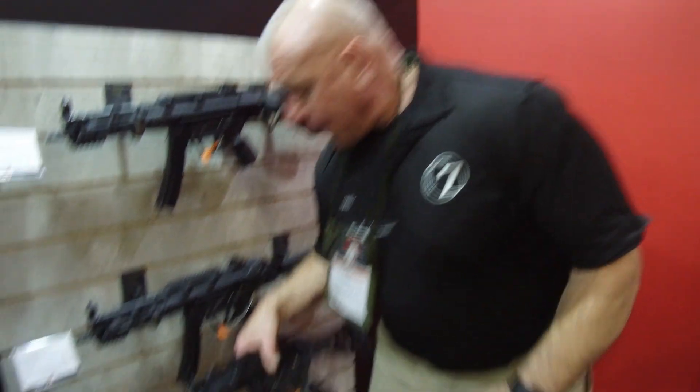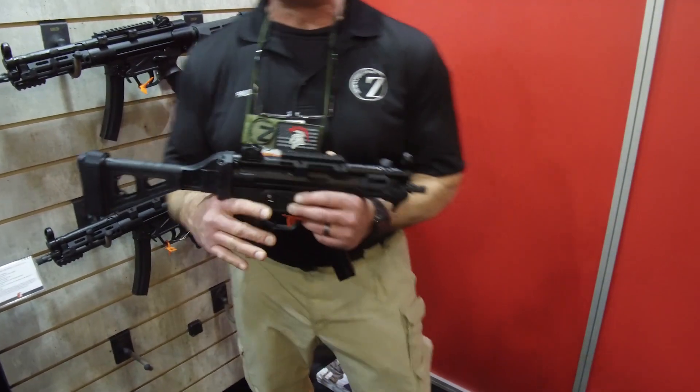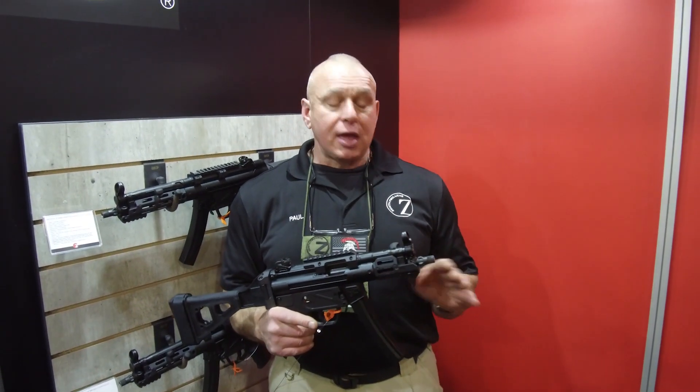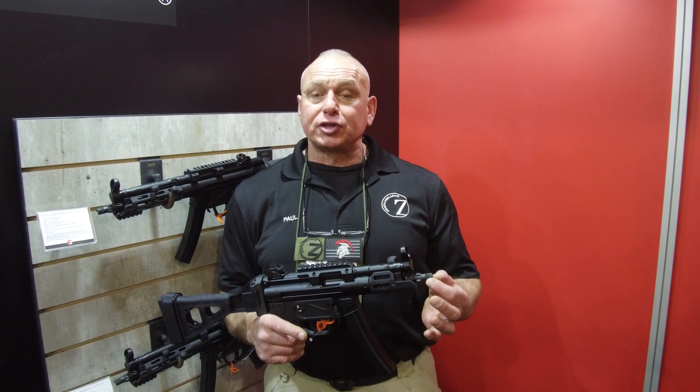Hey guys, Paul from Zenith Firearms. I'm excited to be here today at the awesome 2018 SHOT Show. I want to show you a new approach we have for our products. This is one of my favorites — this is our Z5P. It has a 4.9-inch barrel, half-inch 28-thread for suppressor, and 3-lug.